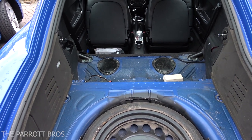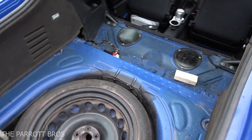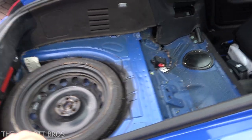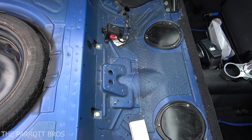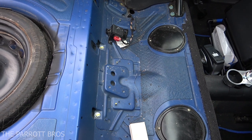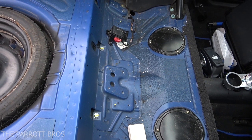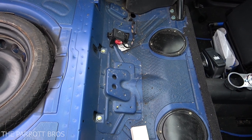Hey everyone, welcome to another installment of the Parrot Bros channel. Today I wanted to show you what I've been working on - we've been trying to do a sort of DIY boot delete or rear seat delete boot build, trying to keep the cost down. You can buy one aftermarket for about 400 pounds, or a genuine one for in excess of a thousand pounds.